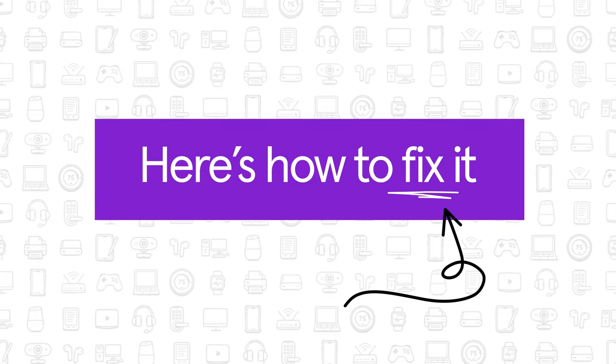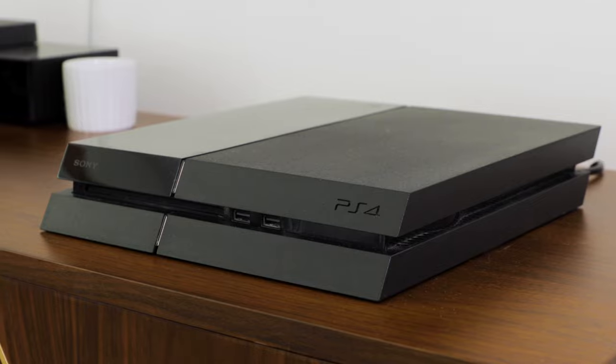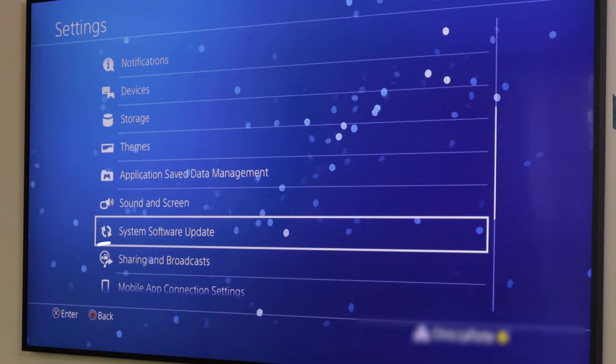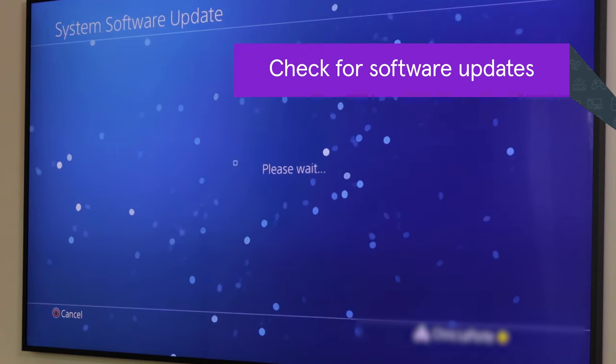Here's how to fix it. Start with some troubleshooting on the console itself. Turn the PS4 console completely off and then back on. Check for software updates and install them if necessary.